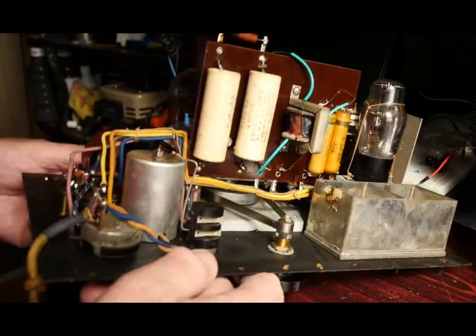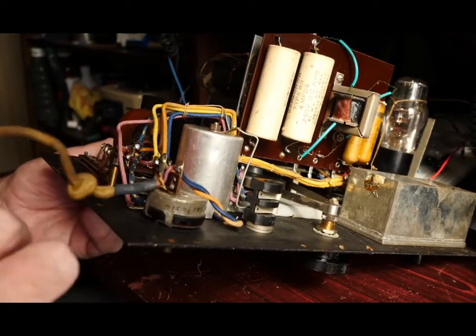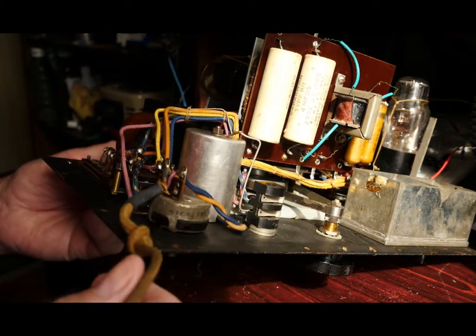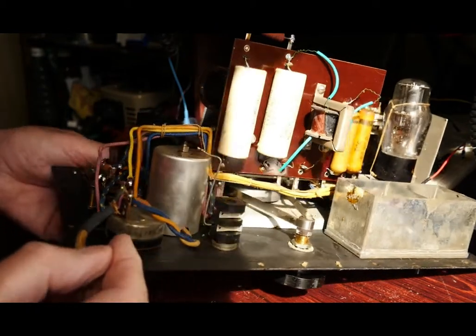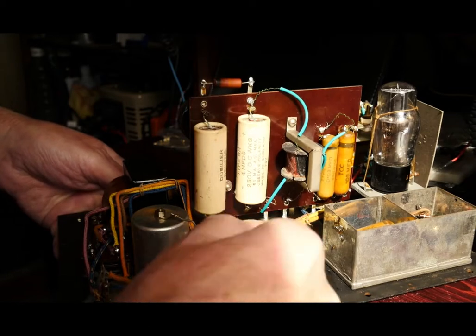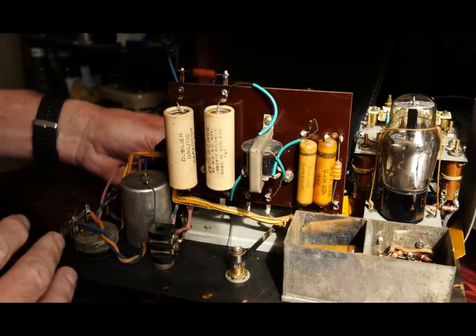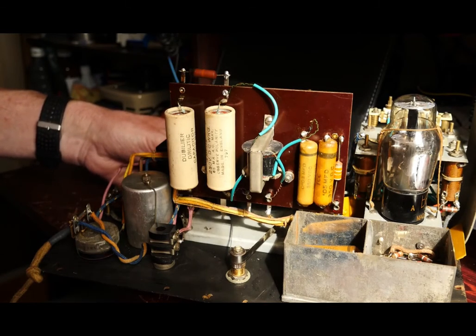This mains lead is a 1940s mains lead — rubber insulation, clearly well past its best — and also as I've mentioned before, no earth connection. So I'm going to be fitting a good quality three-core lead, attaching it there, and then I'll find a suitable point somewhere on the chassis — probably a bolt down there — to make sure we get a very good sturdy earth connection so that the chassis of the unit is connected to mains earth, which should also help with screening.